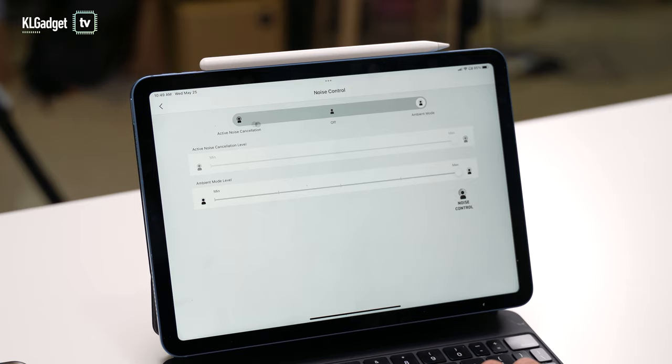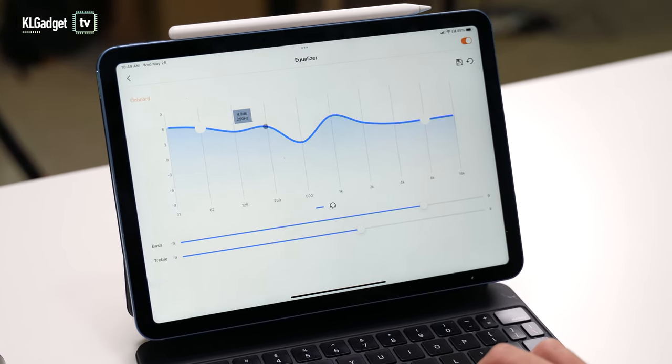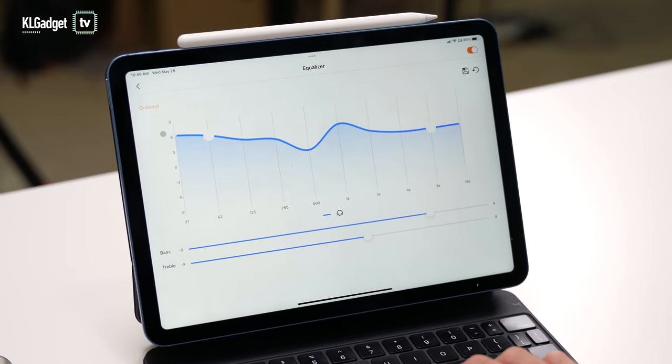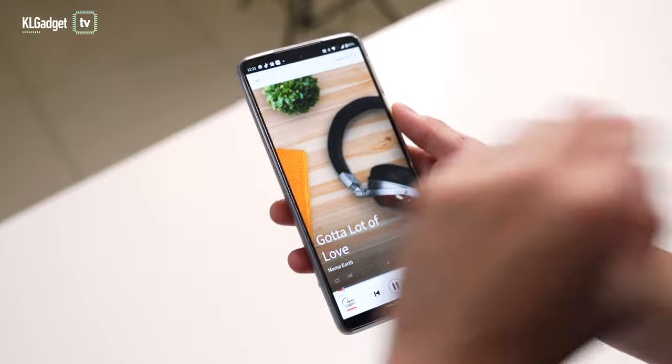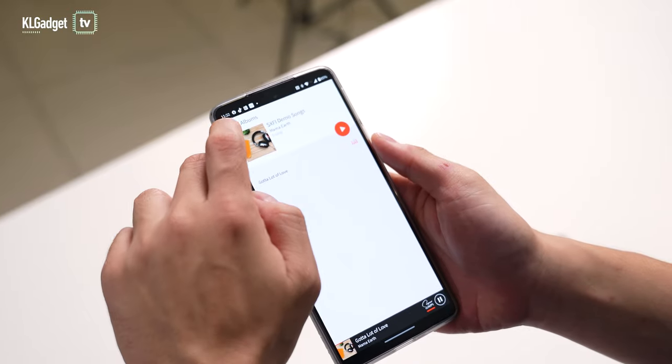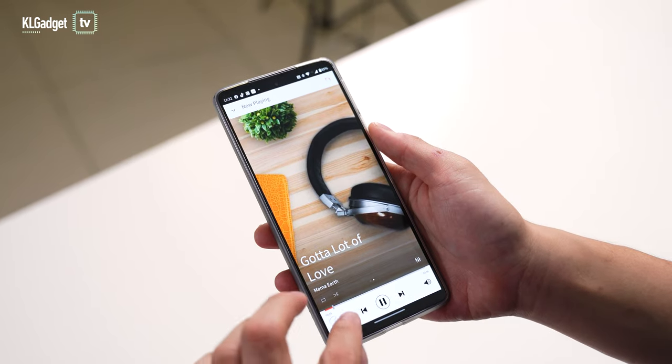The touch-capacitive surface works very well for large fingers and can be customized with single-tap, double-tap, and triple-tap within the Creative app, which also allows you to set noise cancellation and ambient sound strength. It has an audio equalizer, and I'm impressed with the number of EQ presets it comes with — it even caters for specific games on PC and mobile. For those who want to try Creative's Super X5 holographic sound, the Outlier Pro supports that, but you can only experience it within the Super X5 app.